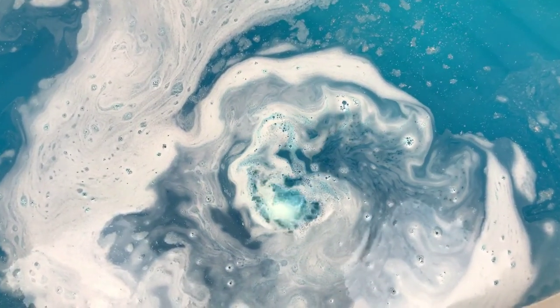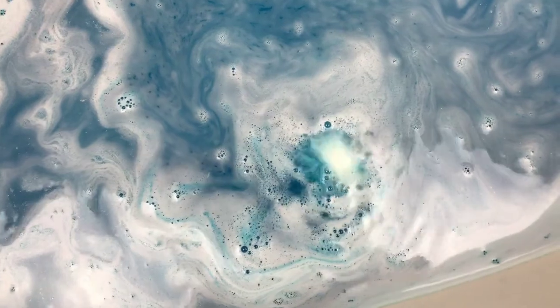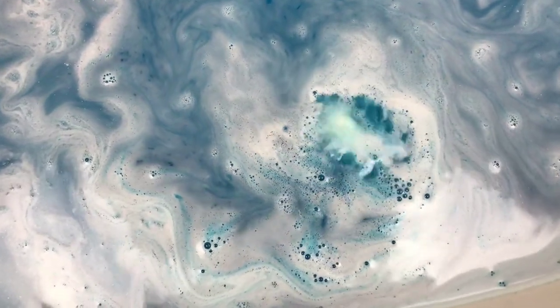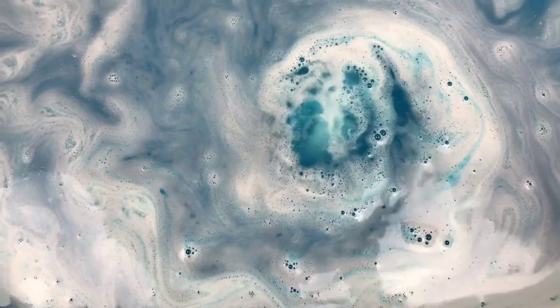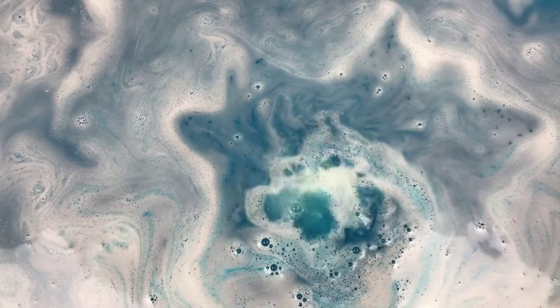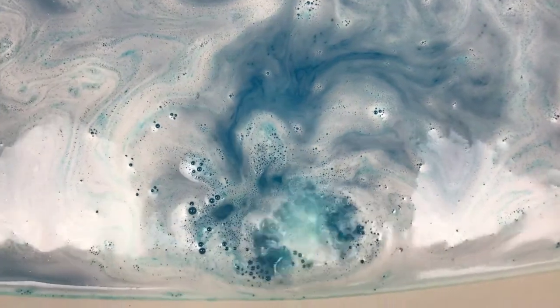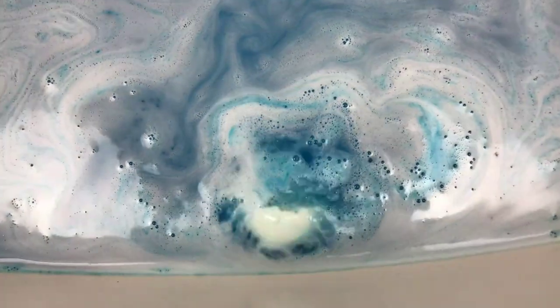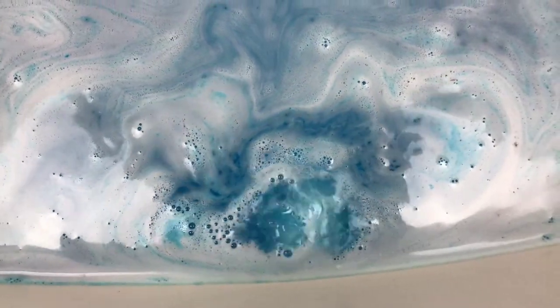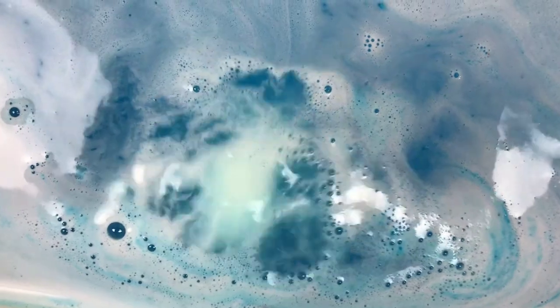It looks kind of like it's just dancing on the water. I just think it's really pretty. It's got an interesting little spin on it — really, really cool. Let me get a little closer and take a look.